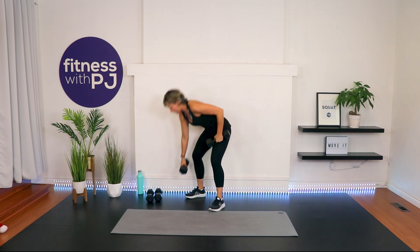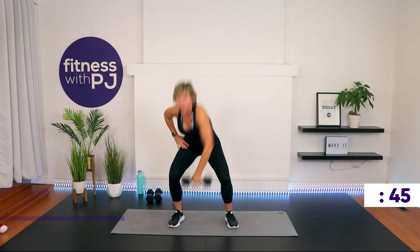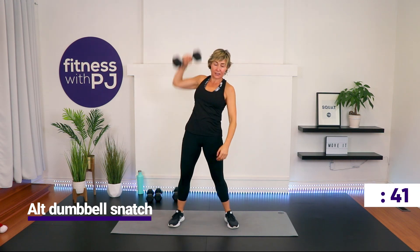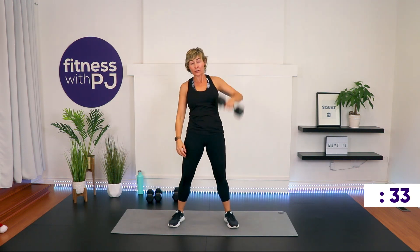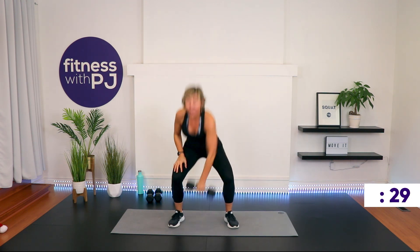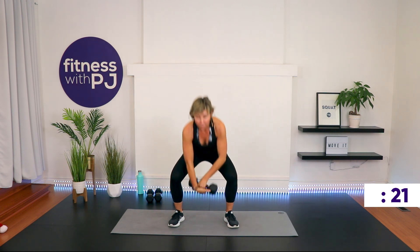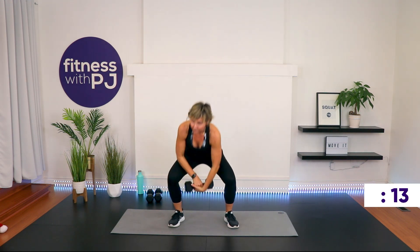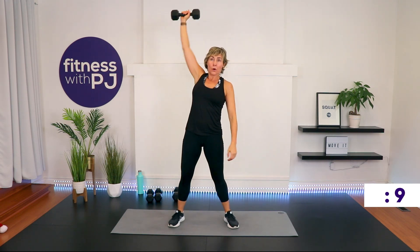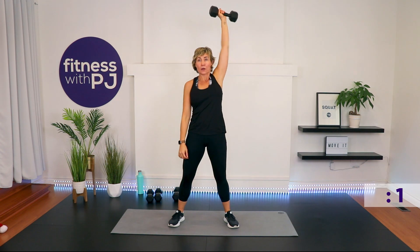You only need one weight — for reference I'm going to use a 12. Feet are apart, wider than the shoulders, toes slightly turned out. We're doing a dumbbell snatch. Think about making half a letter X — zip up, press up, down, other arm, zip, press. We're hinging from the hip — I know, I sound like a broken record. You're bending the knees. We've got a lot going on with this movement, so if you're new to it, try it with no weight first, just get that movement through the shoulder and the legs, then start adding weight. Last 10 seconds. Time.